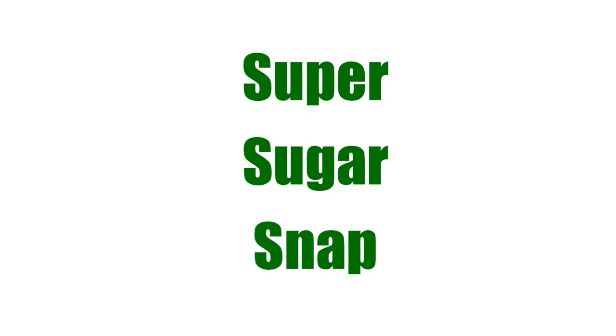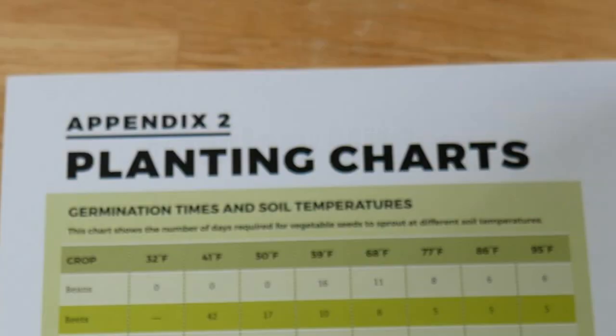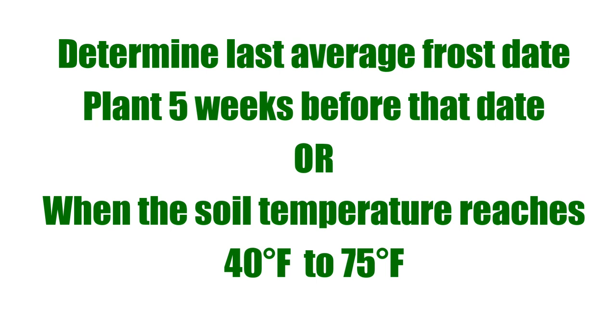The kind I love to grow is called a super sugar snap pea, and they are disease resistant. One of the problems you might have when growing peas is powdery mildew, which can really cut down on your harvest. I really recommend growing the super sugar snap pea. You'll also want to refer to the planting charts in the back of your book — it specifies planting five weeks before your last average frost date, and pea seeds germinate best when soil temperature reaches at least 40°F up to 75°F.